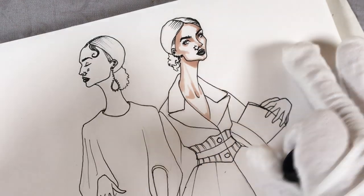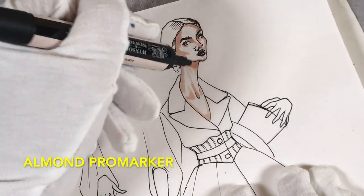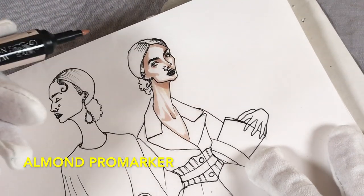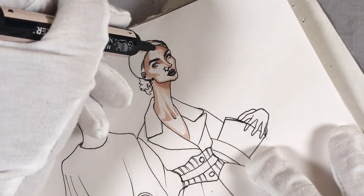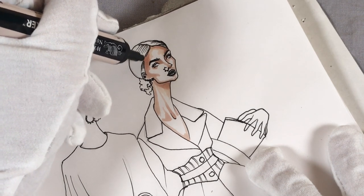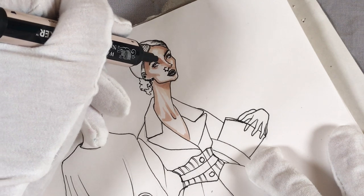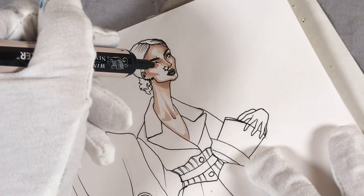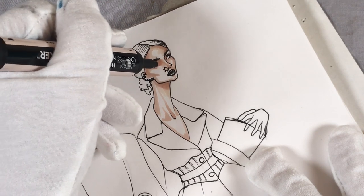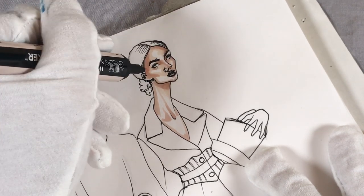Now I'm using almond. Almond is a bit lighter than patty but very close in terms of hue. I'm coloring on the borders, just on top of patty and a bit further into the white area, because I want to build a good gradient — a very smooth transition from one marker to another.